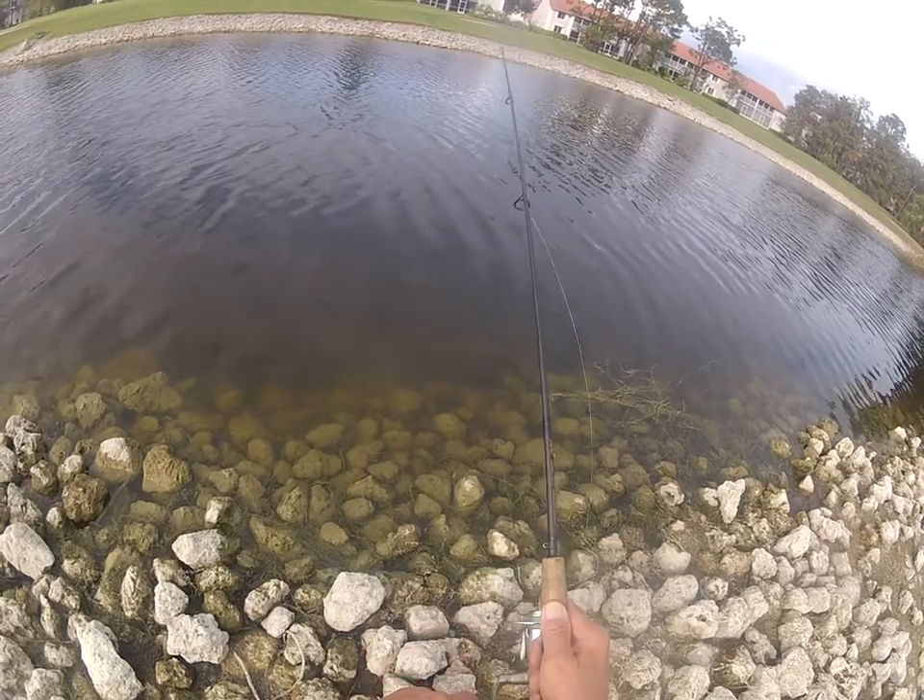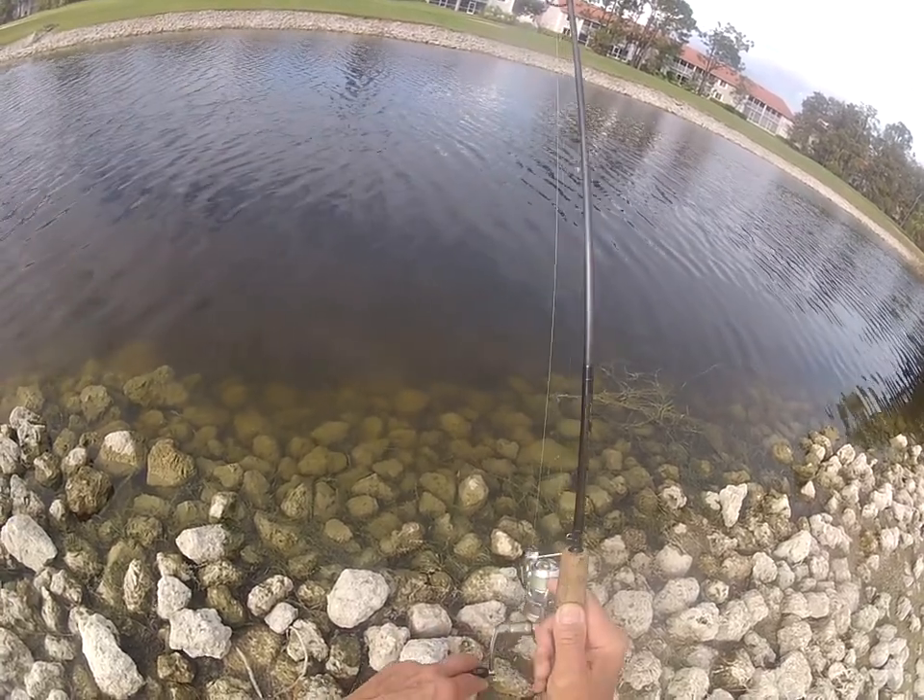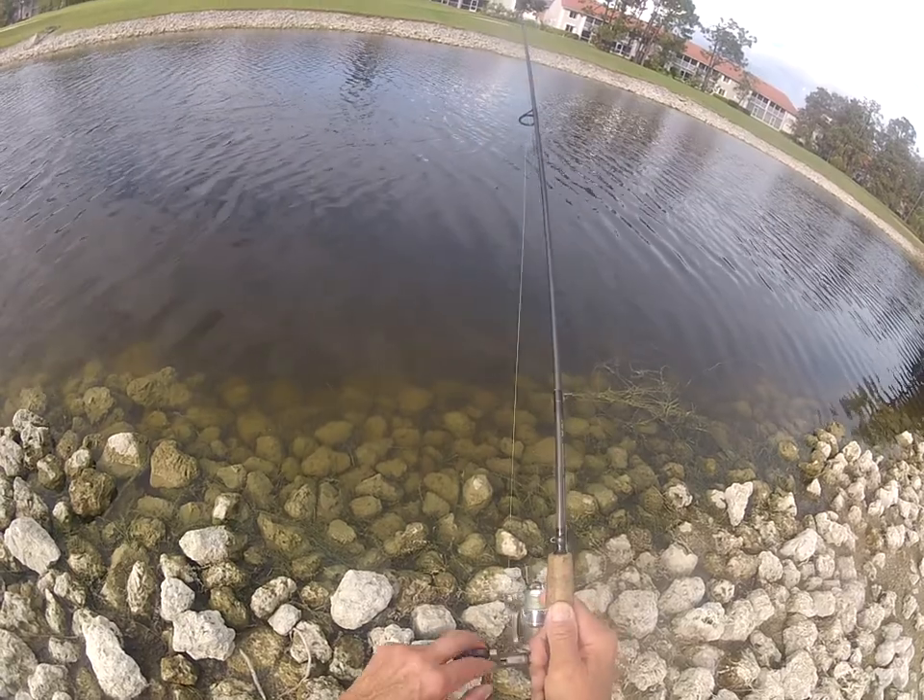Now just slowly jig it back towards the shoreline — nice and easy, about half-foot lifts, just bouncing along the bottom.